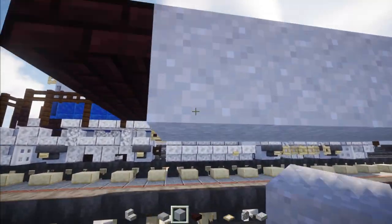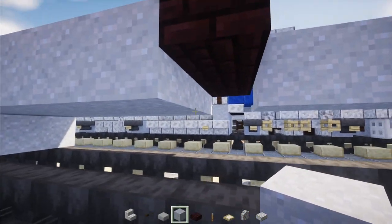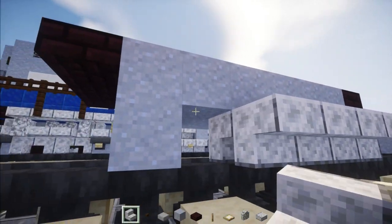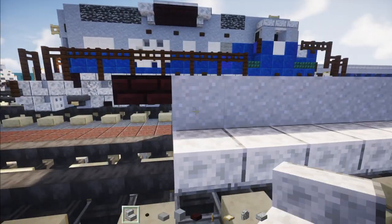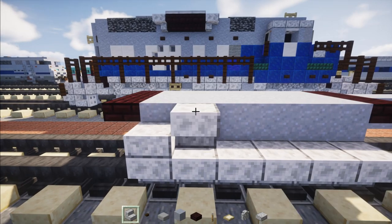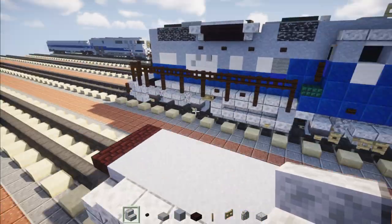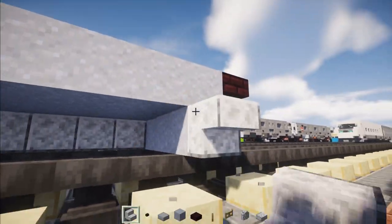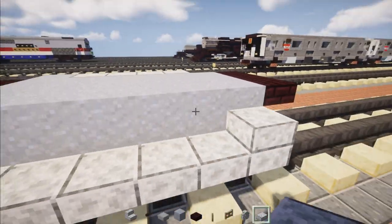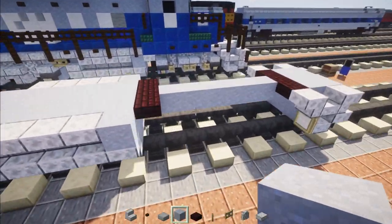Then we're going to go down and add three blocks wide of clay again, same thing in the front of this box. I'm going to add polished diorite stairs on the sides all the way across the bottom. Towards the back we're going to add a polished diorite slab and then four diorite stairs with a clay block, then do the same thing on the other side — polished diorite stairs all the way across and a slab at the end, and four upside down stairs with a clay block in the front.